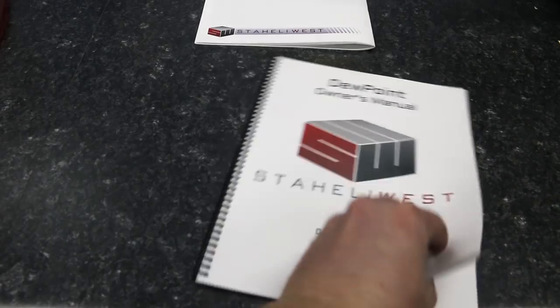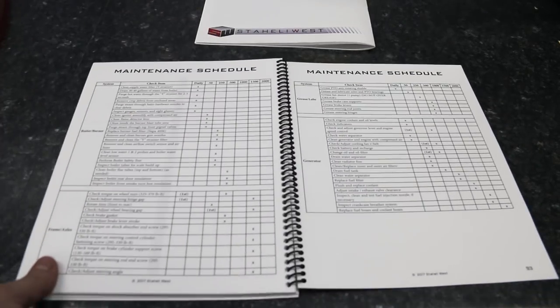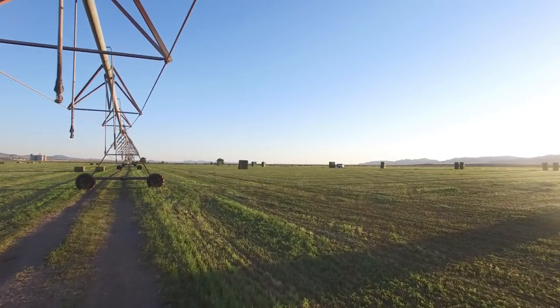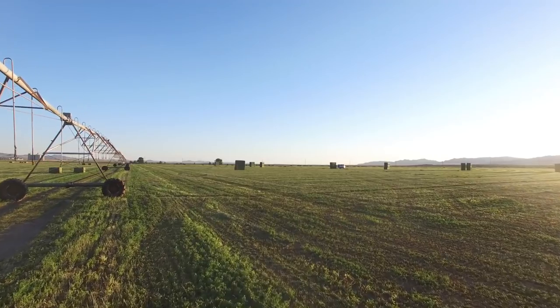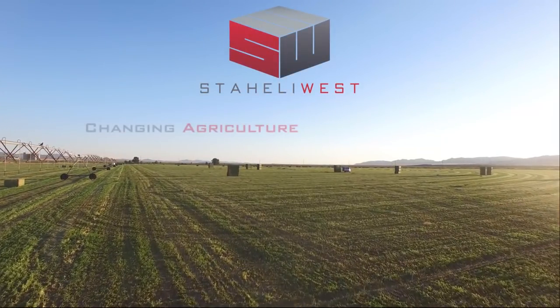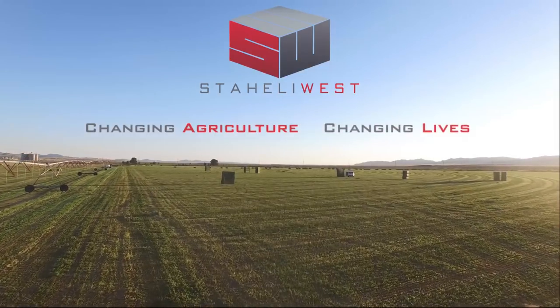A detailed maintenance schedule is found in the back of the owner's manual. Thank you for watching the Dewpoint Machine Operator Training. We wish you all a successful hay season. Staley West — changing agriculture, changing lives.